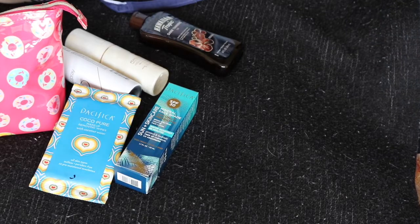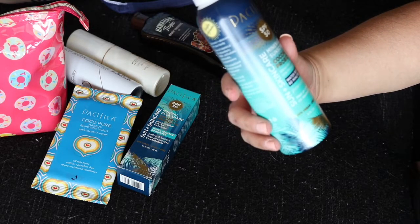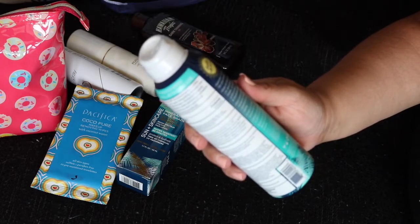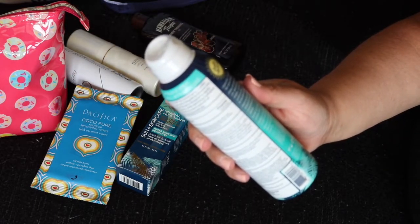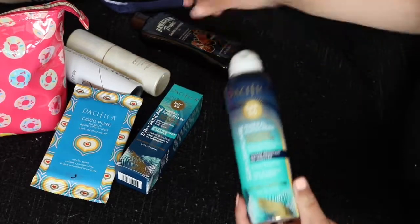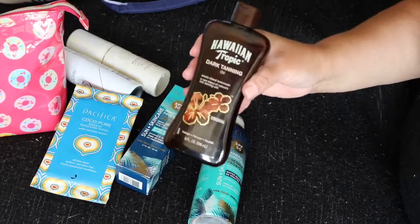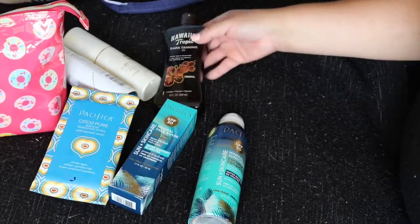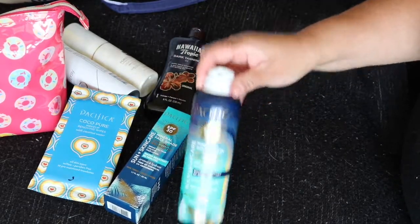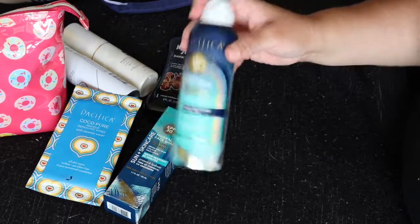Then I have the Sun Plus Skin Care Mineral Sunscreen Coconut Probiotic — SPF 50 for the body, water resistant up to 80 minutes, with a balanced formula designed to apply evenly. I know this is an oxymoron, but I typically don't use SPF on my body — and I know that's a big no-no, especially now that I'm getting older. But just for this one trip I'm taking this in case I get too tan or red, or if anybody else needs it.